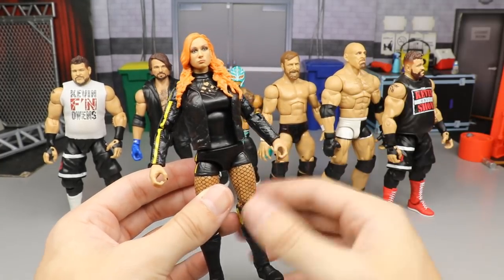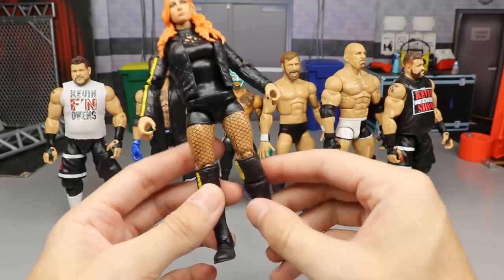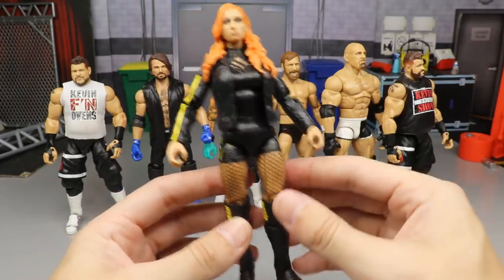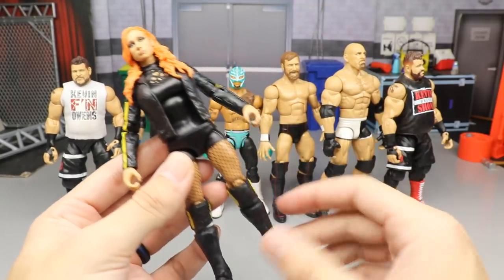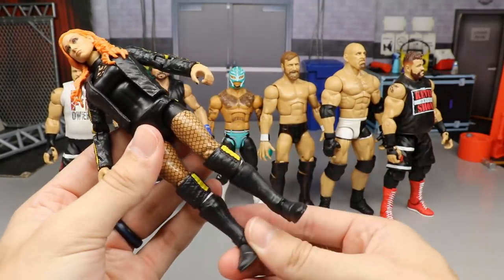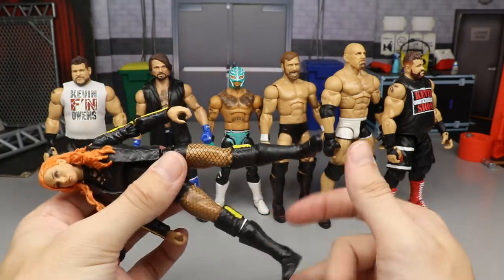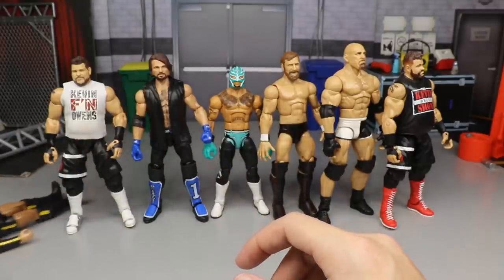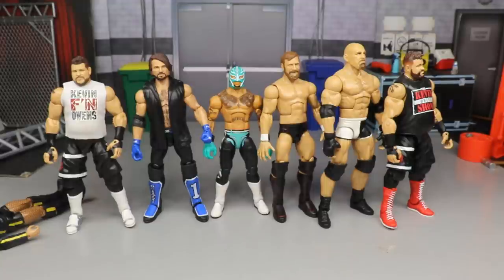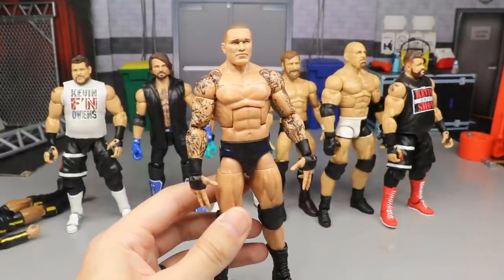Next we have the Ultimate Edition Becky Lynch fix-up with the Elite 72. This would be way higher if the leg wasn't loosey-goosey. I love this head sculpt, the jacket, the ultimate edition figure, the kick pad feet, and the knee pads — it's a really great figure. But until I fix that loose leg problem, it's going to stay low on the list.